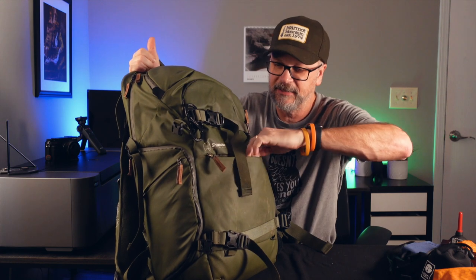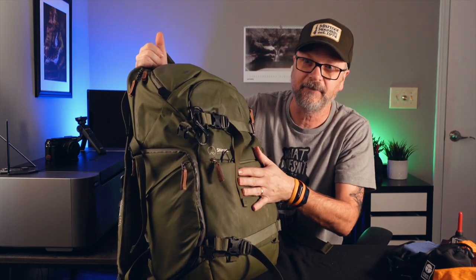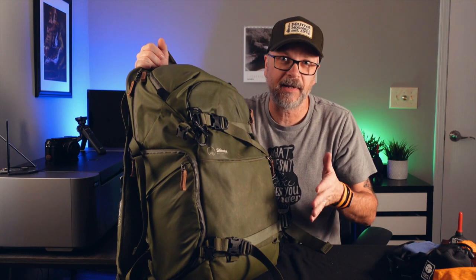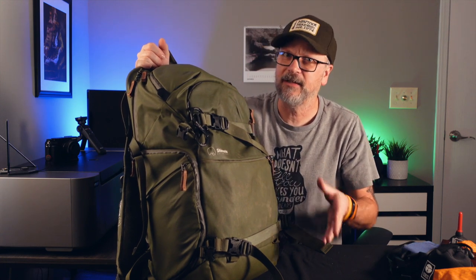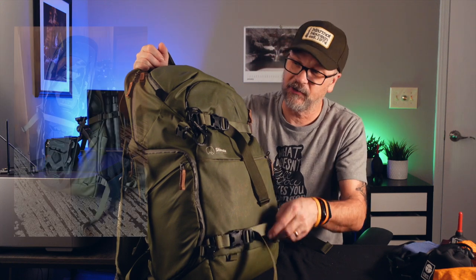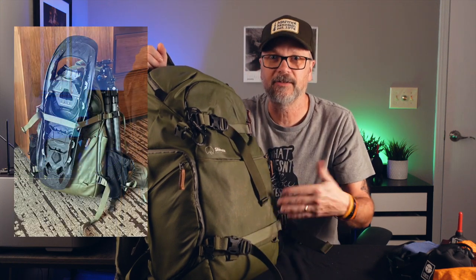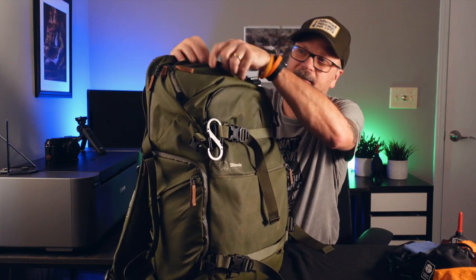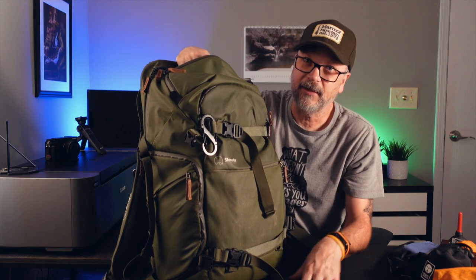Another pocket is handy for documents you need quickly — it currently has a compass and a map for the area I was visiting. The accessory straps: I try not to hang anything from them when traveling, keeping a low profile so nobody questions whether the bag should be checked. But they're super handy when you're out in the field. On this Rocky Mountain trip I rented snowshoes and the accessory straps made it easy to attach them to the bag for the hike.